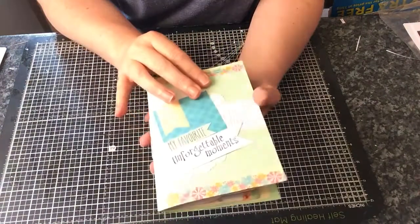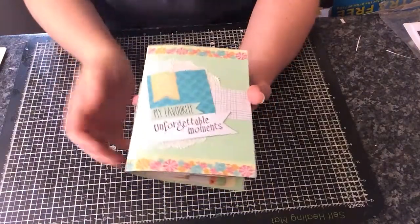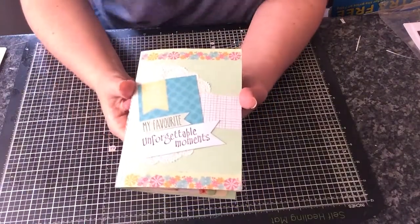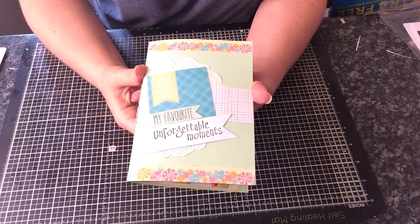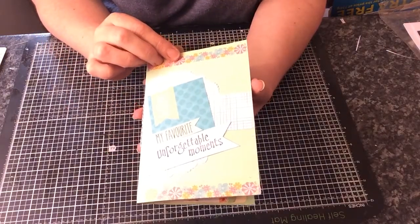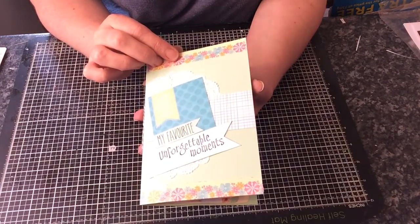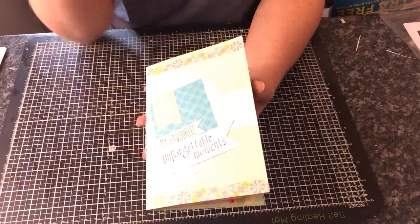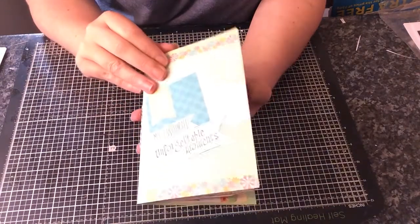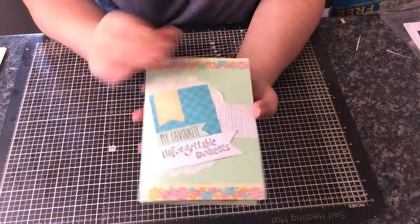It's not got tons of pages in it because I'm not really good at journaling or anything, so it's mainly for photographs and just embellishing. I have added all my photographs. I haven't journaled in it yet, but I'm going to sit down and do that later. I will show you what I've done so far.